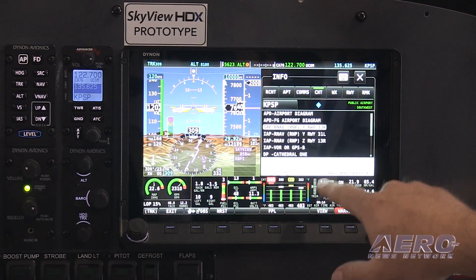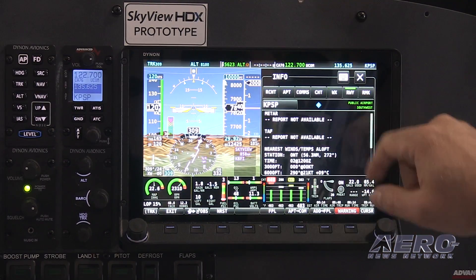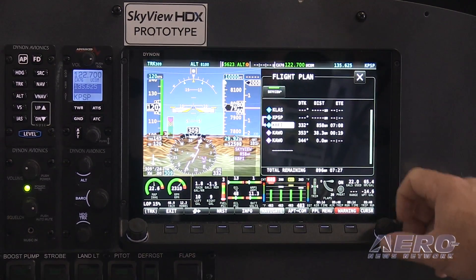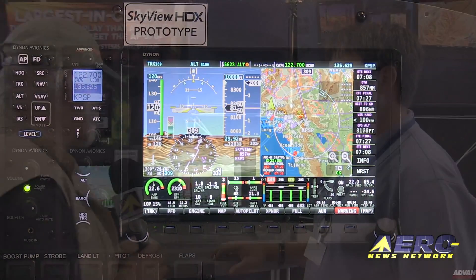Availability on these is expected in fall. They are currently flying — they were flown here. These are real units, and we're just finishing final software testing and hardware validation before we give a really high-quality product to our customers. Ian Jordan from Dynon Avionics, we sure appreciate your time at Oshkosh 2016, and we're really looking forward to seeing what you come up with next.